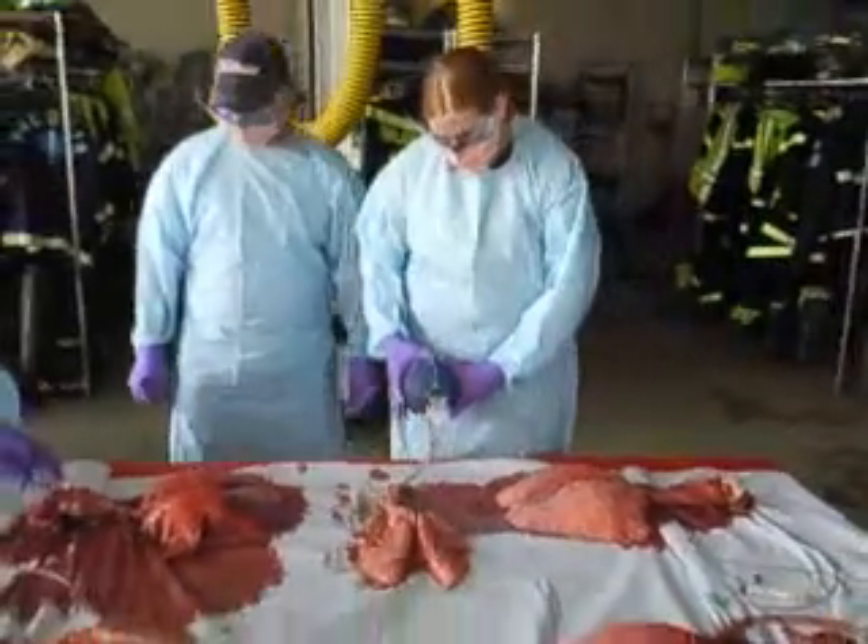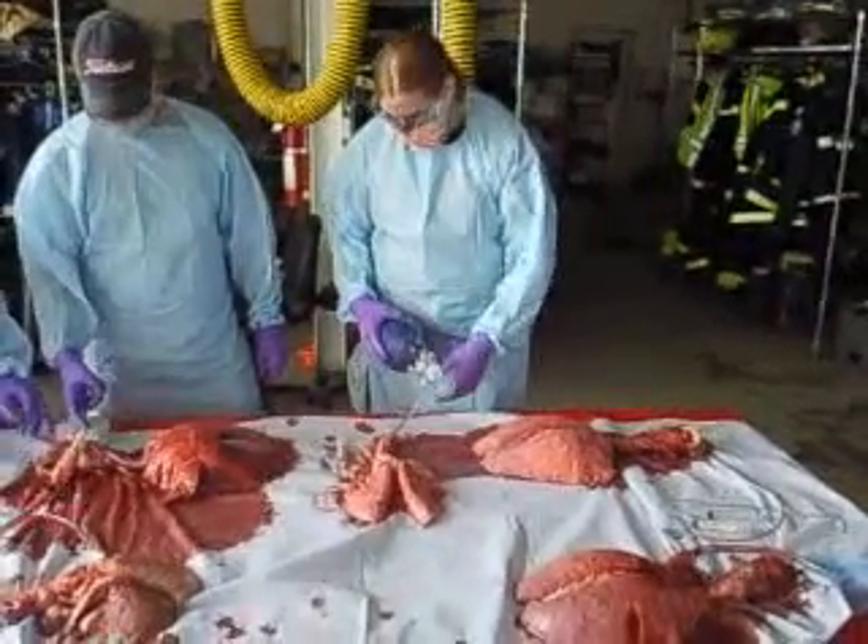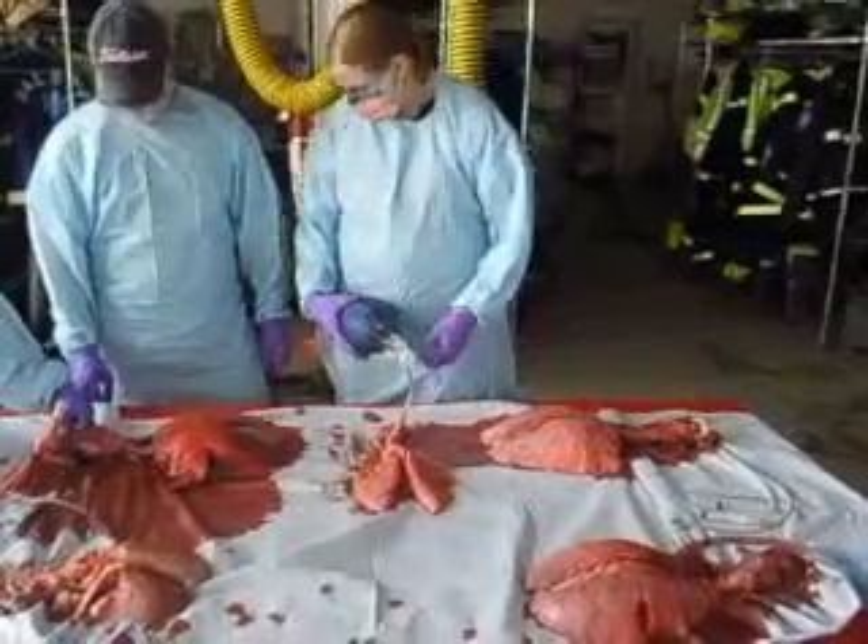Think about where your laryngoscope blade goes. Think about the anatomy here — what would it look like?